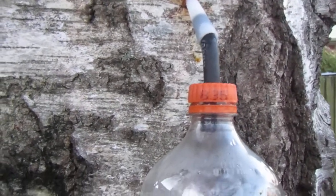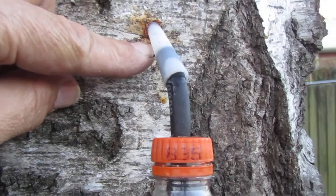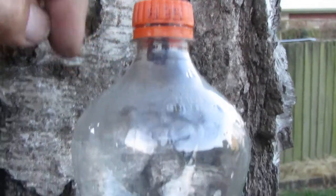This is my version of tapping birch water, or birch sap, out of the birch tree — one of those plastic caulking nozzle things cut up, going into a rubber tube, going into a soft drink bottle.